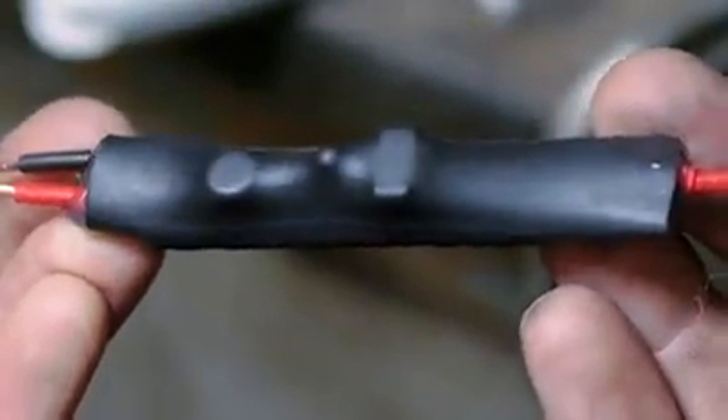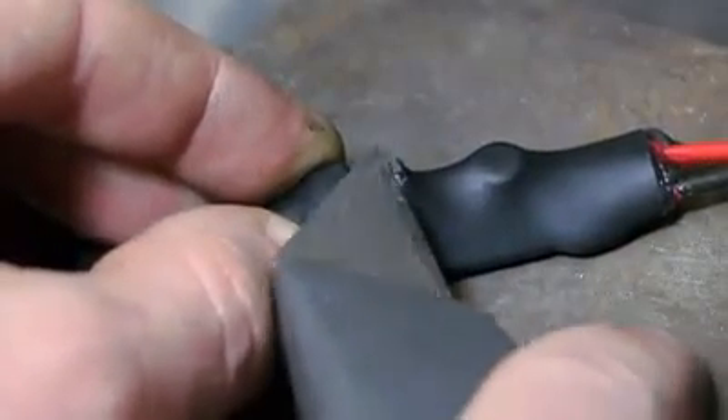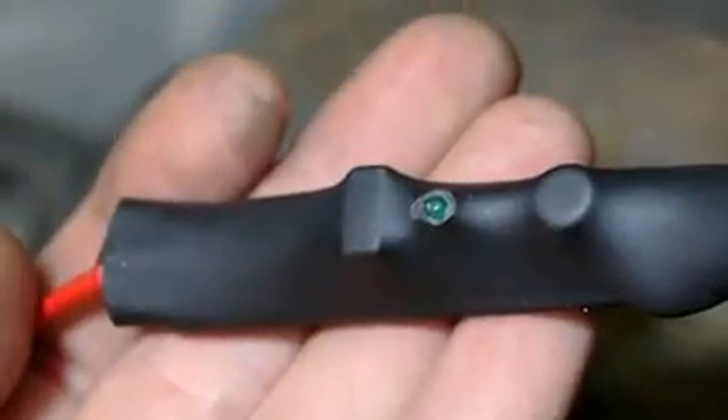There is a power indicator light which has now been covered. I'd like to be able to see it, so I trimmed the casing away in that area.